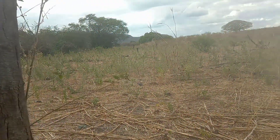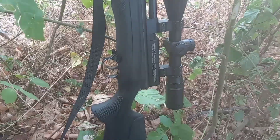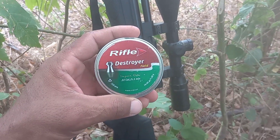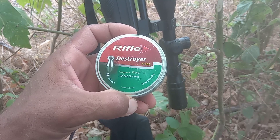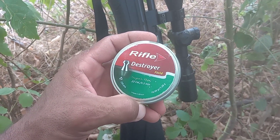E qualquer coisa aí galera, tamo voltando com vocês, fica aí na guarda aí. Chumbo utilizado aí galera: rifle destroy, 16 grains, 1.08 gramas.